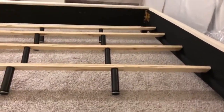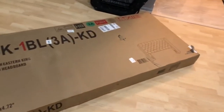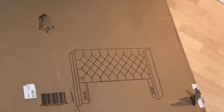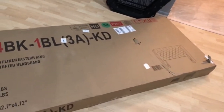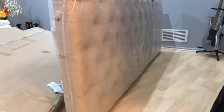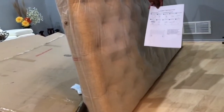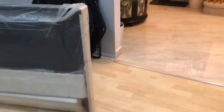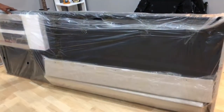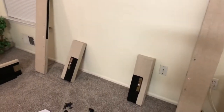Now I'm going to bring the headboard and install it before screwing the slats onto the side rails. This is the other box in which the headboard is packed. Let me open this box and take the headboard to the assembly area. This is how the headboard looks out of the box — it also comes with assembly instructions, hardware, and the side frame inside a plastic cover.